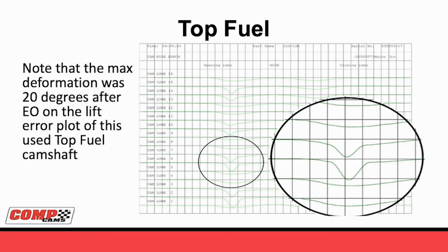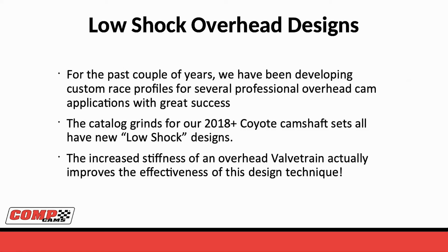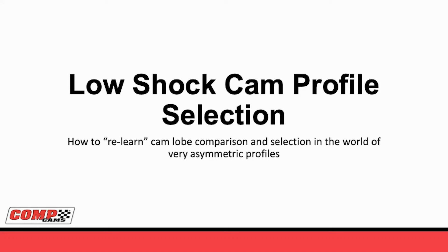Finally, let's talk about something that may surprise some of you. Not only is the low-shock ramp great in normal overhead valve applications, but it actually works great - and even better maybe - in overhead cam applications. For the past few years we've been developing several of these mostly on professional race teams on a case-by-case basis, so not much in the catalog yet. All of our new 2018-and-up Coyote camshaft sets use the low-shock ramp - a new low-shock design on the opening side - and we're offering those for other Coyote applications as well. The increased stiffness of an overhead valve train will actually help you with the low-shock technology because you don't get as much wind-up in the system. This technology may be just as good or even better in overhead cam than what we saw in the overhead valve world.